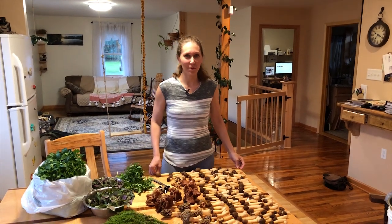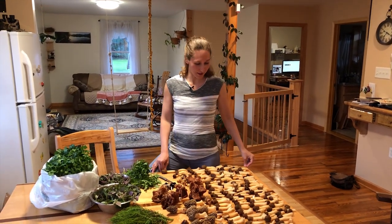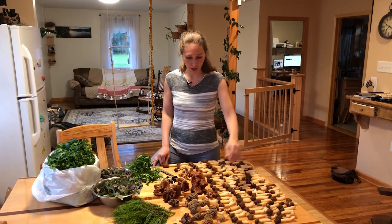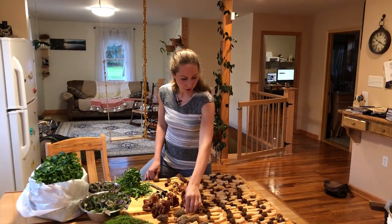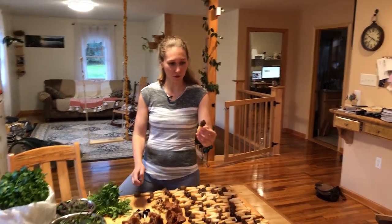Hi, my name is Tatiana. My husband and I just came back from the woods. We were foraging for morels when we found a few of these, but we found a lot of these bell morels — edible mushrooms.